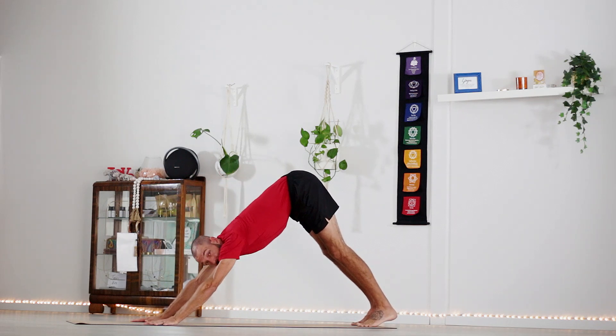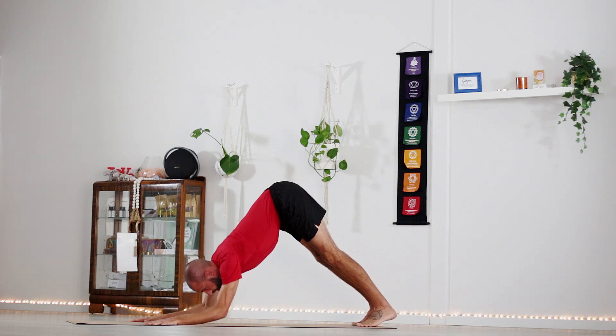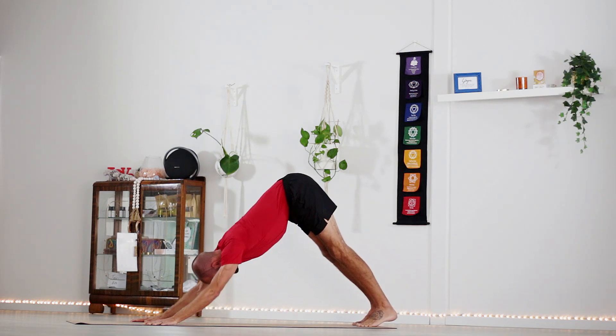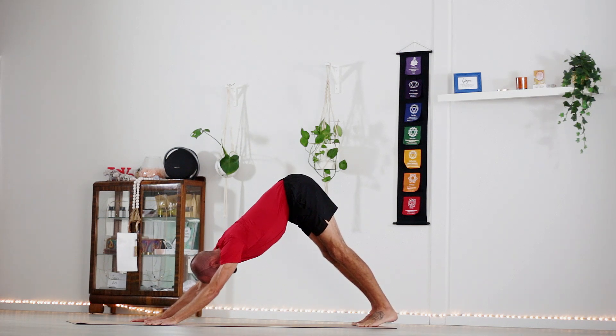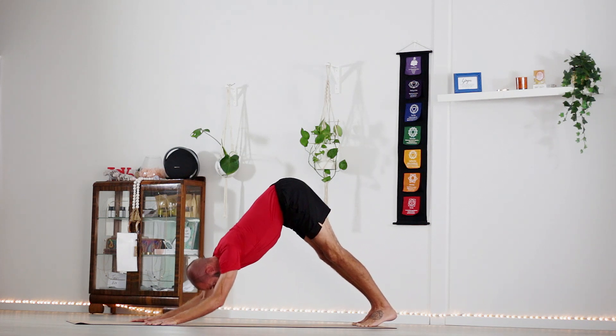Sink hips up to the sky, downward facing dog. We're just going to lower down to dolphin and come back for 10 repetitions — down dog to dolphin. 1, nice and controlled, 3, 4, 5, 6, 7, 8, 9, 10.